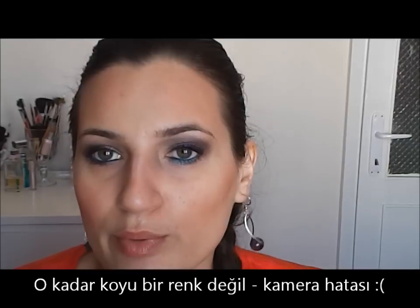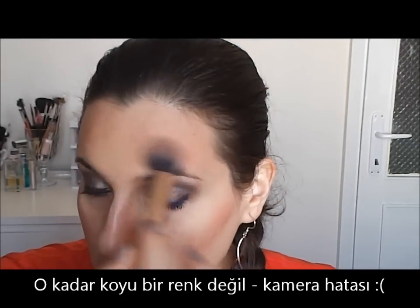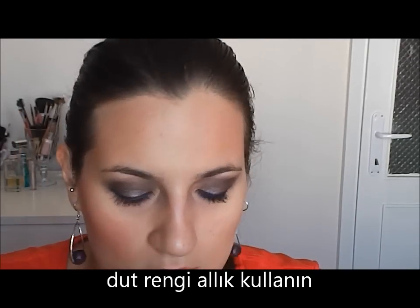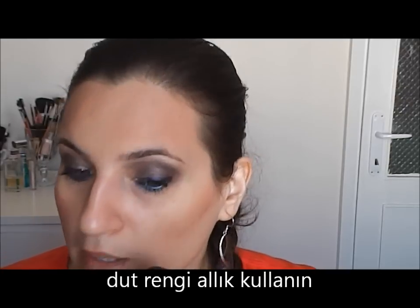Yes, it's not so red but the camera gives this effect — I don't know why. Anyway, the most important thing is the final result. As a blush, I will use this KIKO Blush in 104. It has a berry plum color and I will apply a small amount.